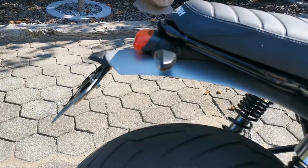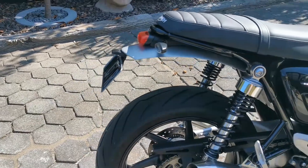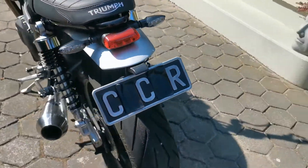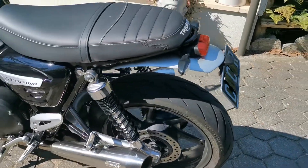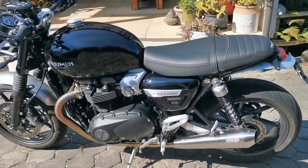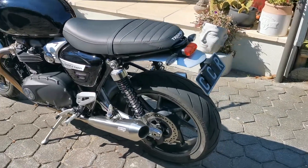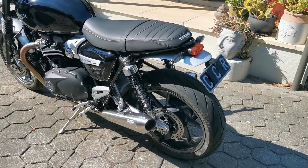Just plugs in. Easy to install and makes the bike look 100 times better. There you have it.